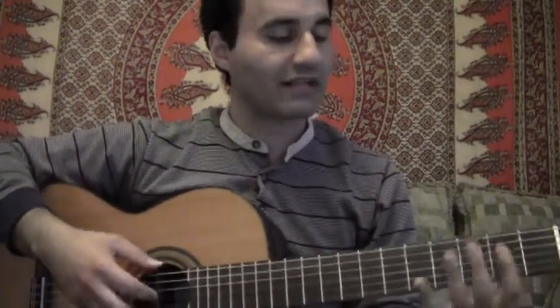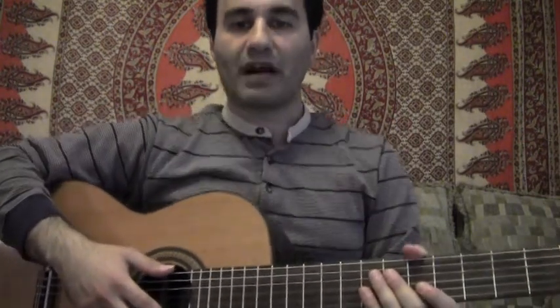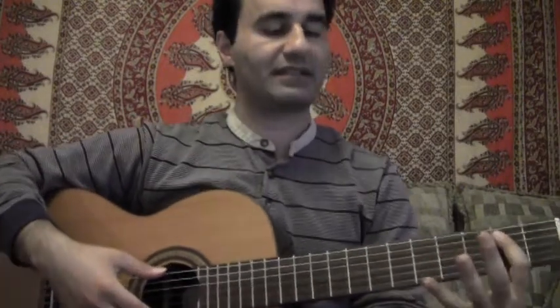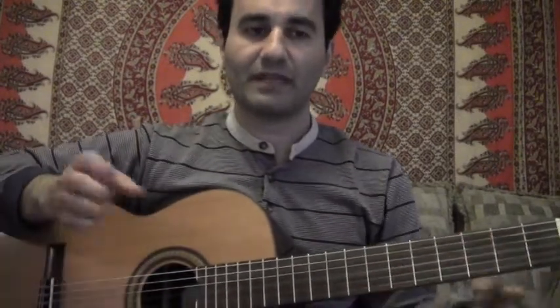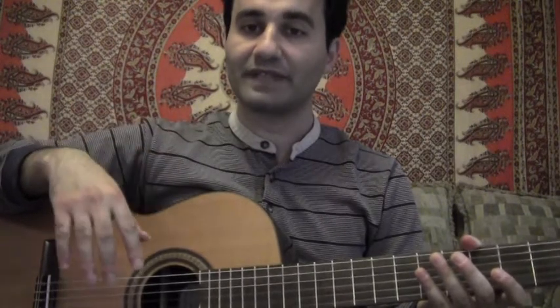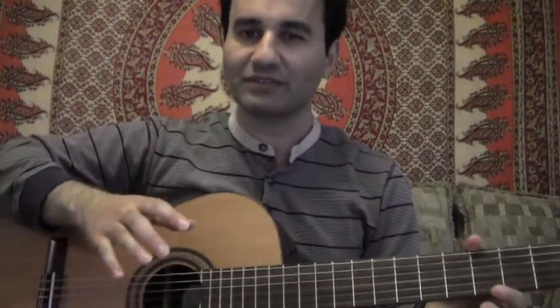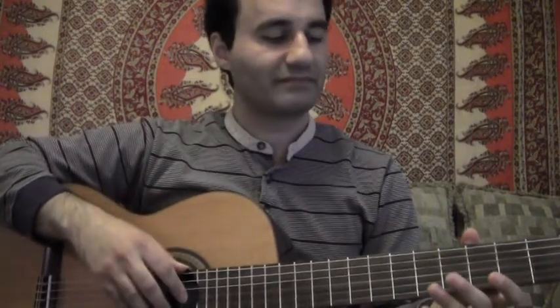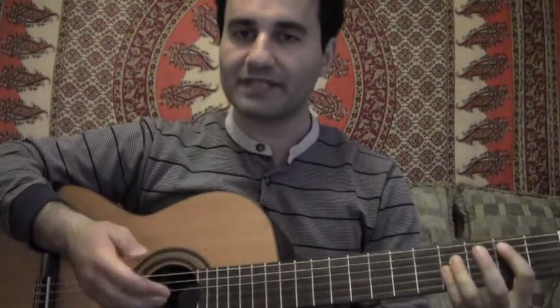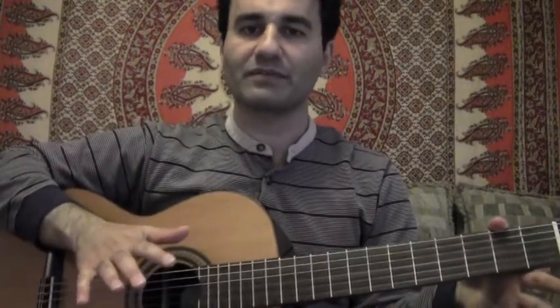Before we get started, I wanted to talk about having good posture. You want to try to keep your back as straight as possible, not raising your shoulders too high, just sit relaxed and keep your back straight. In terms of your hands, I got a good tip to think of my right hand as an empty glove — just keep it relaxed. Don't tense it up when you play, because your tone won't sound too good. And your left hand, try to keep it relaxed, have good control over it, but keep it nice and smooth.